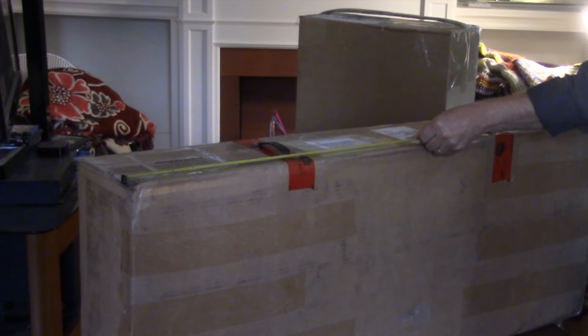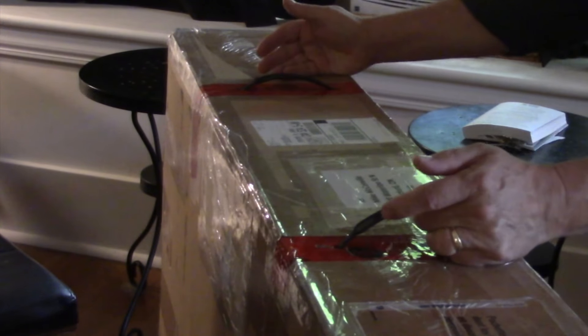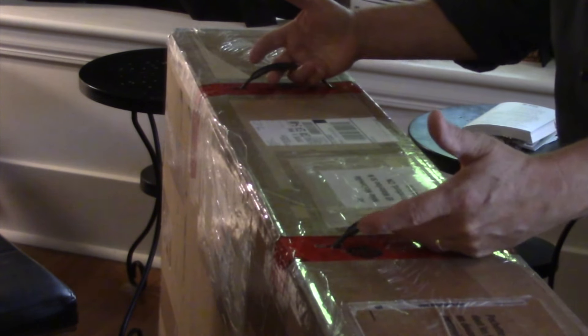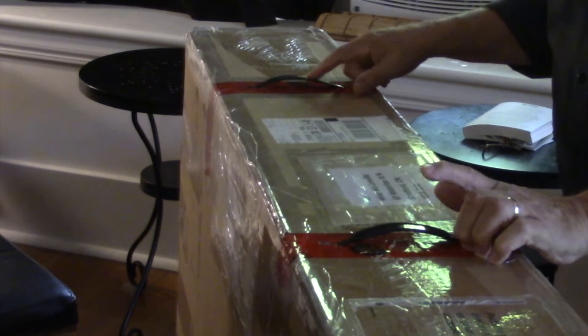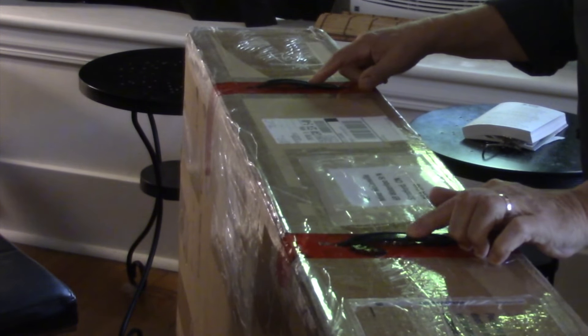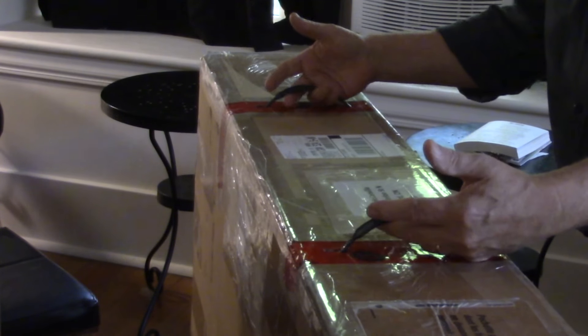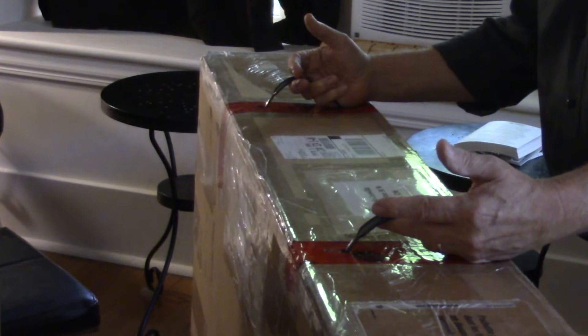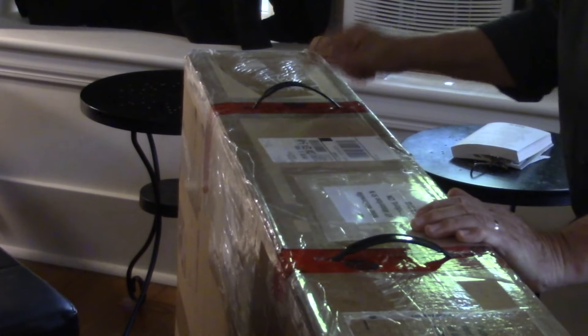These two guitars just arrived and I wanted to talk about how they were packaged. First of all, I want to commend Robert on the wonderful job he did installing these handles. From what I understand they were from an old Apple computer box he had in the basement. The driver actually had a smile on his face when he walked up the front steps and carried the guitar right into the front hallway for me. Anyway, this is a great idea.